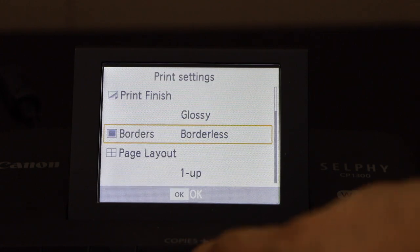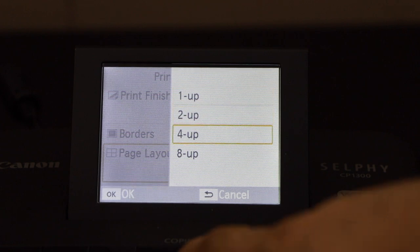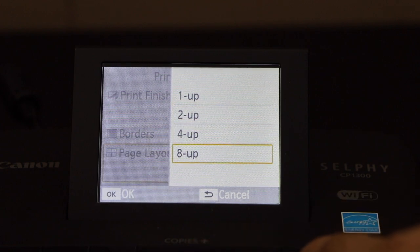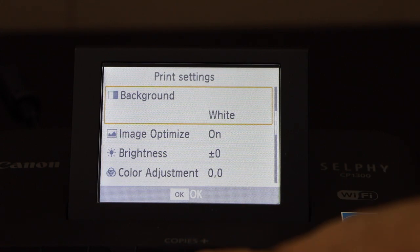You can go for the page layout: one-up, two-up, four-up, and eight-up. It depends how many photos you want on one page. If you go down, you will see the background option.